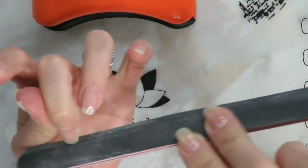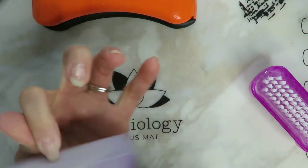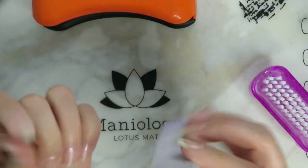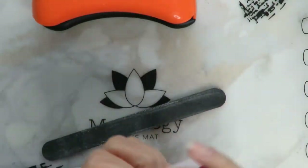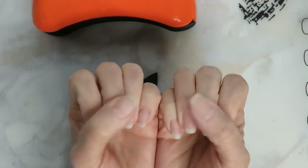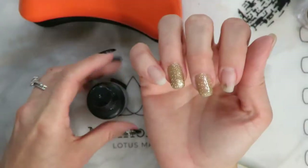So I'll show you what I do: once I've got the shape, I take a buffing block and just file off that sticky layer so everything looks basically like you dipped it in a layer of clear dip — it kind of just looks like your natural nail but stronger. Now I'm just going to go ahead and wipe away any of that excess dust and nail shavings. There we go — we've got our layer of builder base on all our nails, filed and shaped.